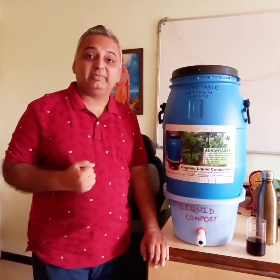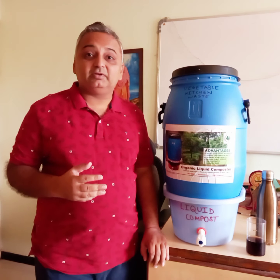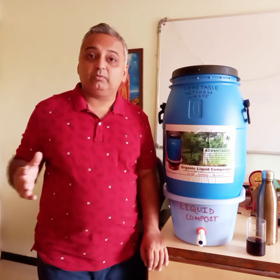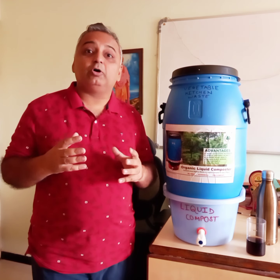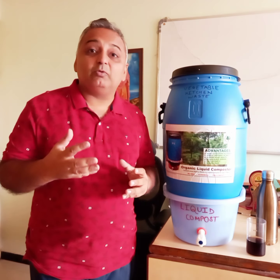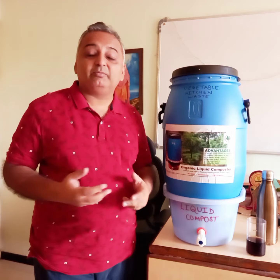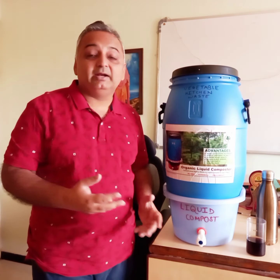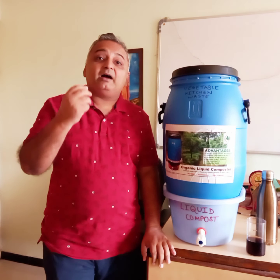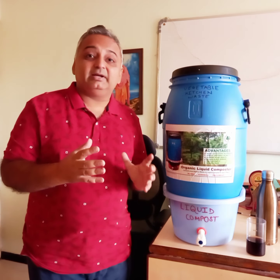Wet waste is something very important. Unfortunately, in most of the urban landscape, the wet waste generated is going to landfills, and this is going to destroy our world. Wet waste should be collected, composted, and decomposed in a scientific way and sent back to farms where we can generate more yield — for plantation, flowers, fruits, beautification, gardens, kitchen gardens, balcony gardens, or window pots.